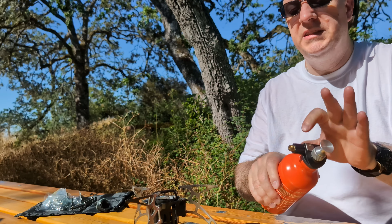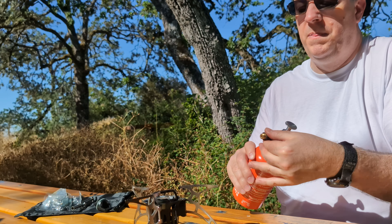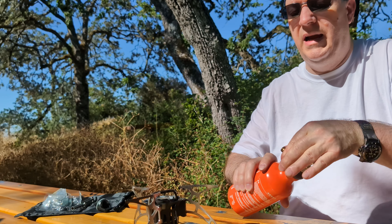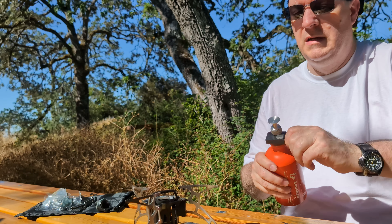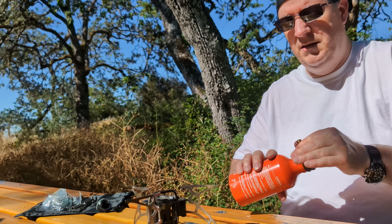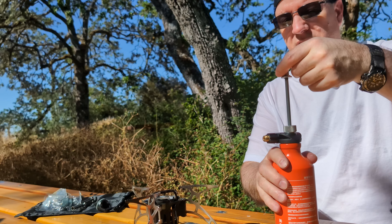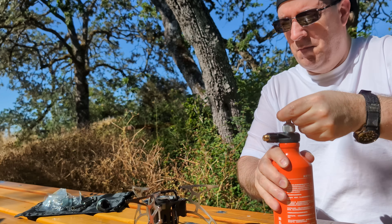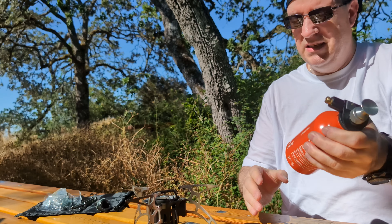A lot of people have commented that you could turn this black knob so you don't have to turn the whole canister upside down. It does turn, but not easily on this one — I'm not sure if that's a design issue. Anyway, we're going to spin it around. That's about 30 pumps — that's enough. Now we need to get this off.